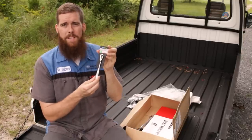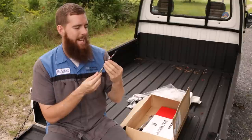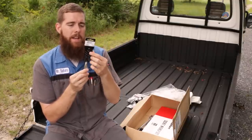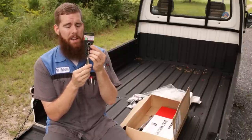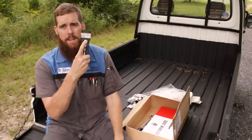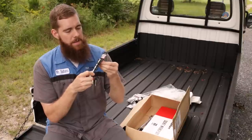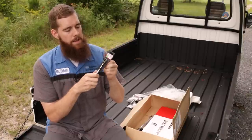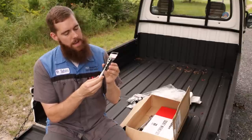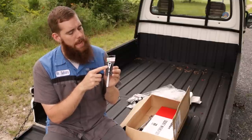Moving on from there, we've got some ratchets. This is a Tone part number RH3CH. It is a three-eighths inch, 9.5-millimeter drive ratchet in a quarter-inch super compact headed ratchet body. It is 72 tooth, has a quick release mechanism on it, and it is a very fine ratchet — very comparable to the Snap-on T72 quarter-inch.